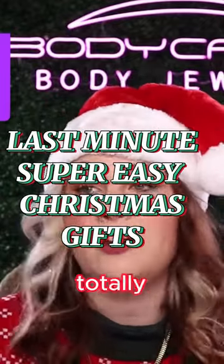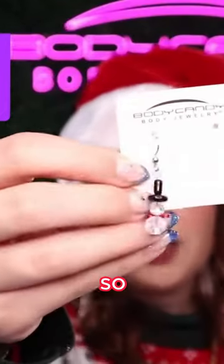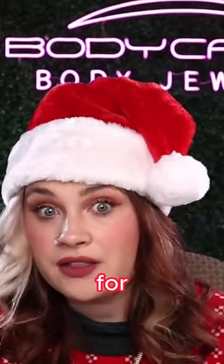I didn't get anything for her — I totally spaced. I got one of these for her last year and she loved them, so I'm gonna give her a little gift card in a kind of funky way. Giving gift cards are fantastic, especially for these.